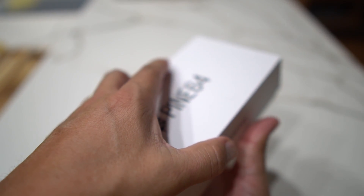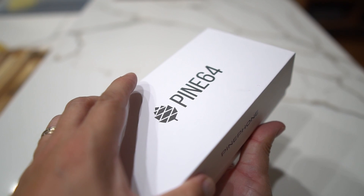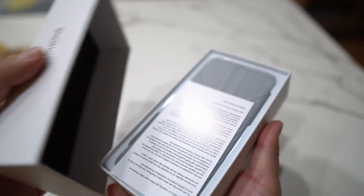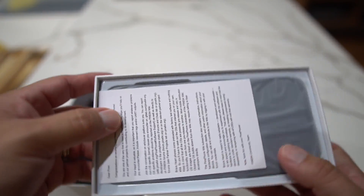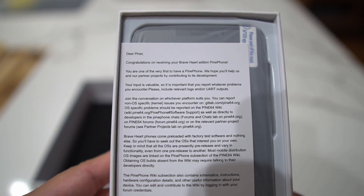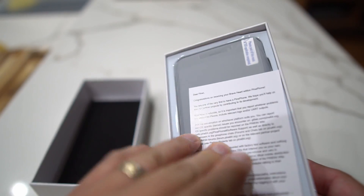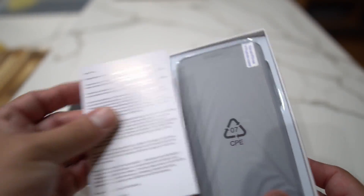I picked this up for $150 — I'll leave a link down in the description below. This is the Brave Heart edition; I don't believe they have this edition anymore, they now have a different one you can pick up. It's basically the same thing, it just comes with an OS. They drop a little letter in there for you — let's check it out.